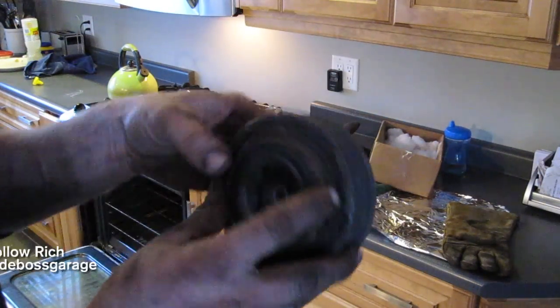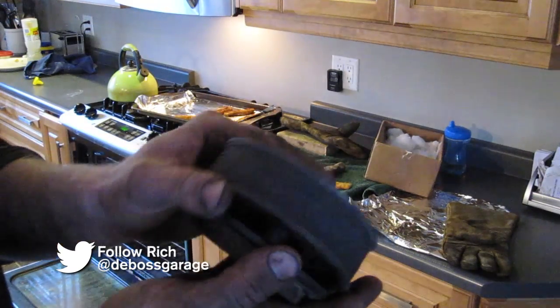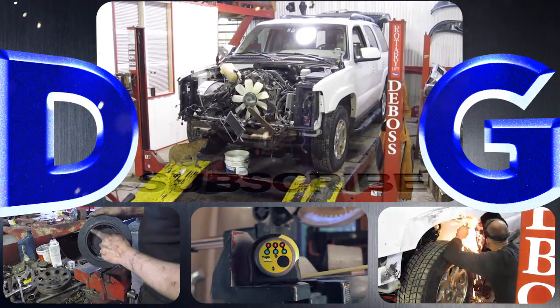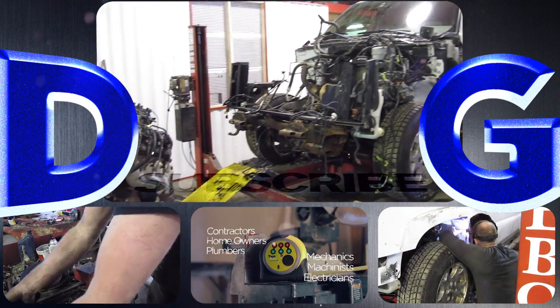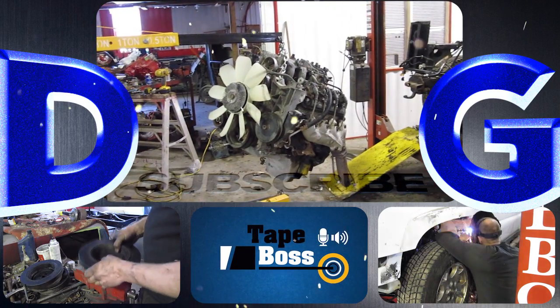Now we've got a GM bearing clutch assembly with the ribs off a 5.9 Dodge compressor. Good to go. Follow a variety of projects that include conversions and repairs to anything from Ferraris to chainsaws. Check out the tape box, my newest invention that's coming to market. And remember — if you're not filthy, you're not rich.